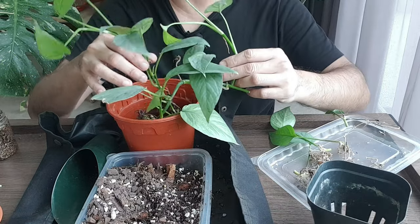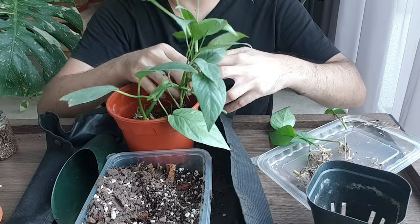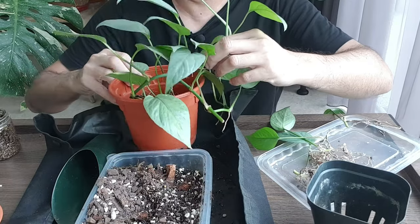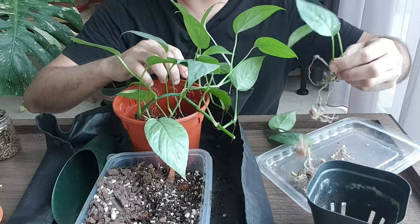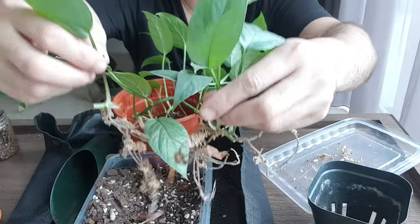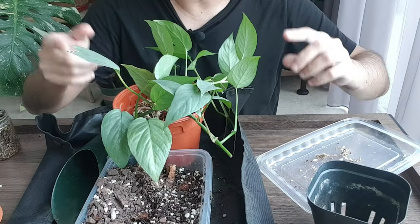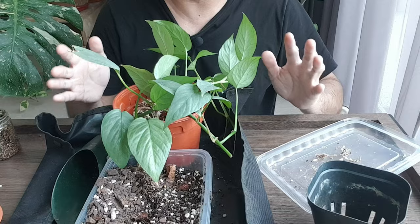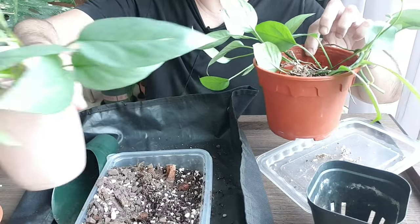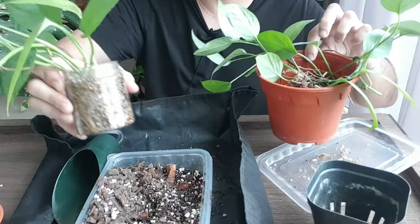My original plan was to give some cuttings a pole when I pot them up, but I think I'll just pot them together first and let it grow again. I think this pot is not big enough, so I'm going to add in the cuttings from the perlite mixture. I guess I have to repot them into two separate pots because this pot is way too small. I still have cuttings in water propagation and those in vermiculite — let me settle this pot first.